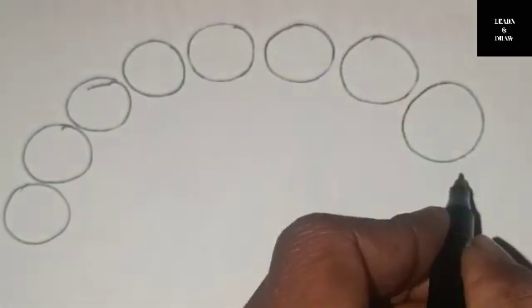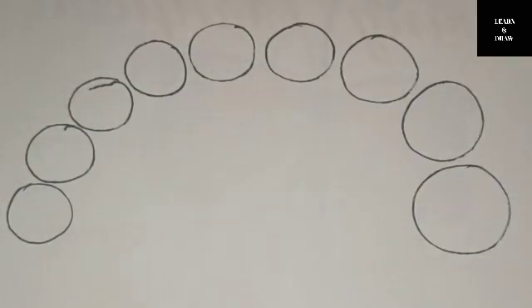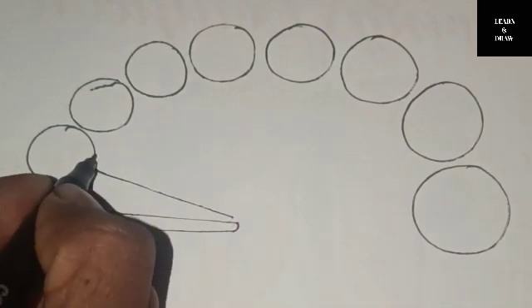Hickory-dickory-dock, the bird looked at the clock. The clock struck two, away she flew. Hickory-dickory-dock. Tick-tock, tick-tock.